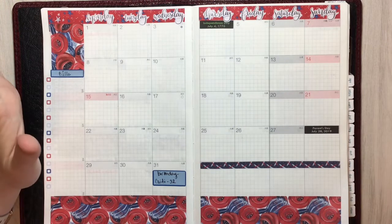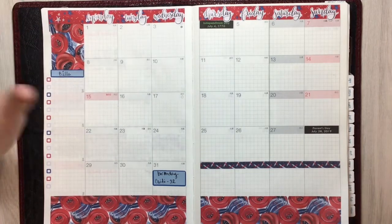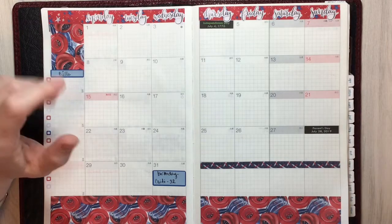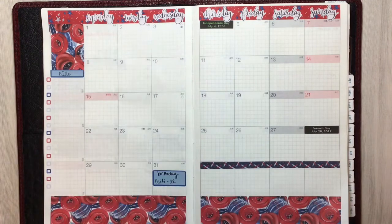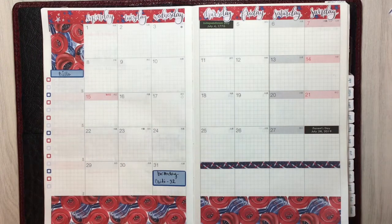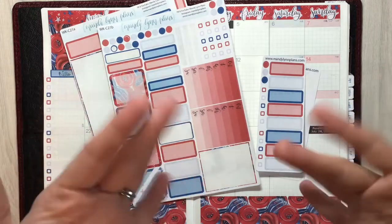It's nap time, but I just wanted to show you this quick fun little hack. This is an adorable kit — it isn't even in her shop yet as of this filming, but it will be by the time this video goes up. This is basically my layout for the month. I'll just list my bills with the dates they're due and fill in any important information as the month goes on. That is my monthly — just a quick plan with me, and I hope you enjoyed this kit from Mandy Lynn Plans. We'll see you guys next time!